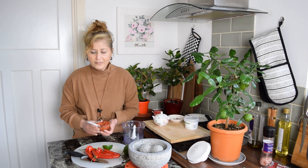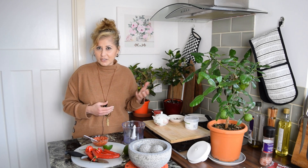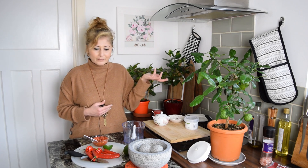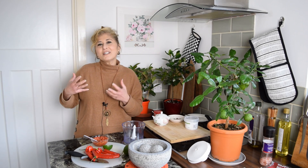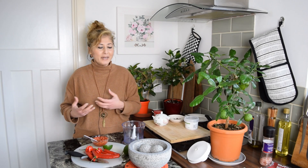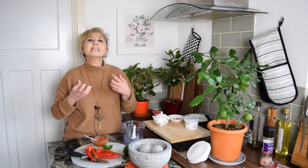Sambal also refers to side dishes — sauce-based side dishes like sambal tumis, sambal udang (prawn sambal) — and it also refers to certain stir-fries like sambal goreng, made up of vegetables and tempeh or tofu. So that's sambal. It usually refers to something spicy.